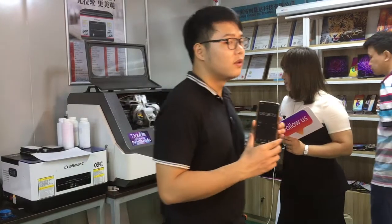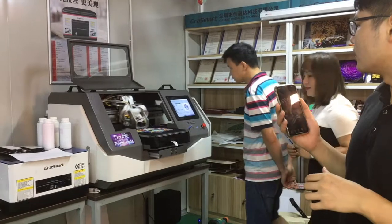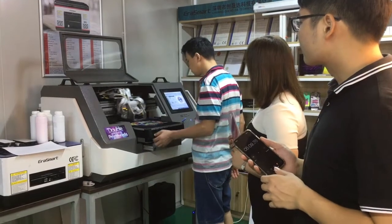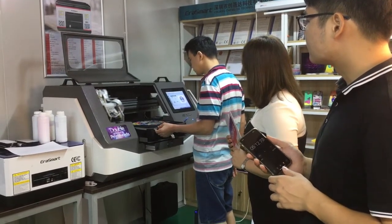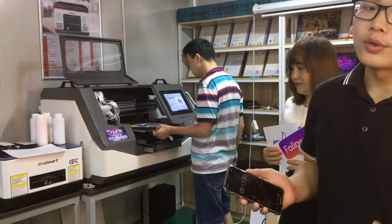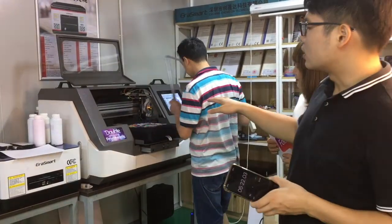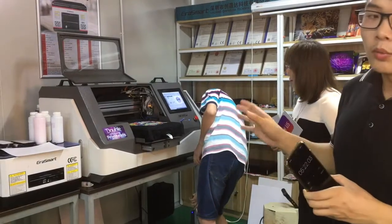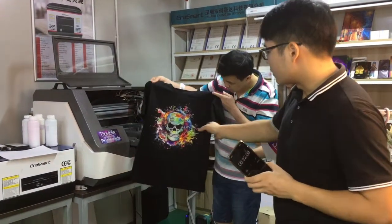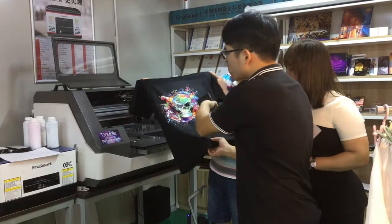This is printed — about 5 minutes total. Clean it down. The picture is bigger — A3 size. The print area width is 14 centimeters and the length is 15 centimeters. Very easy.